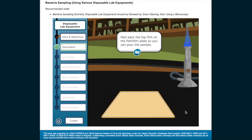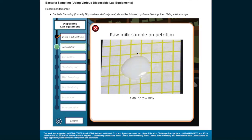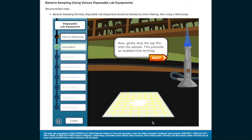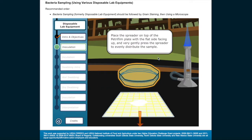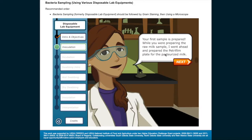Peel back the top film on the Petri film plate so you can pour the sample. Now gently drop the top film onto the sample — this prevents air bubbles from forming. Place the spreader on top of the Petri film plate with the flat side facing up and very gently press the spreader to evenly distribute the sample. Your first sample is prepared.